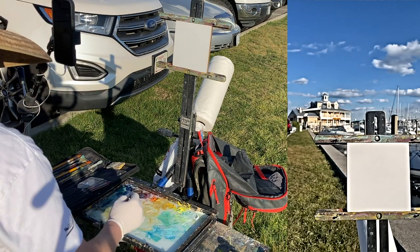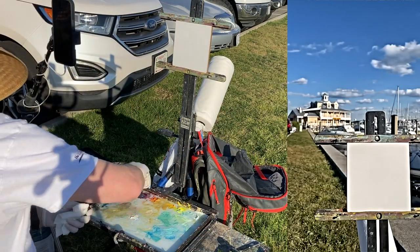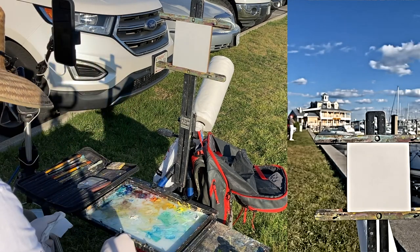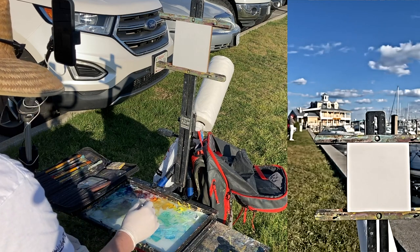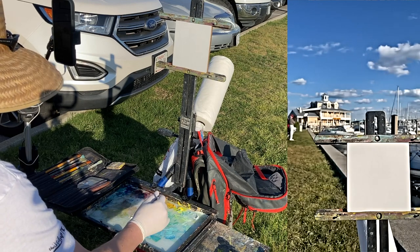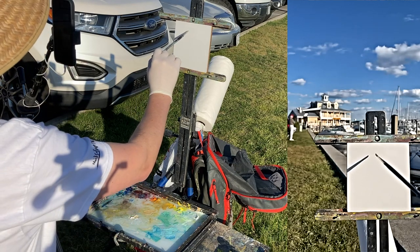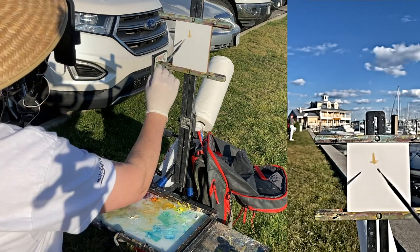Everybody has different approaches to painting. Some like to plan it out, some like to sketch it out and do small studies. But I like the caution-to-the-wind approach — just throwing paint down and seeing what happens. If it's too planned out, then it just feels too tight. There are definitely times to do that, but for this one I just want to have a little bit of fun. I'm going to go ahead and make some marks, and that's all this really is — about making marks.